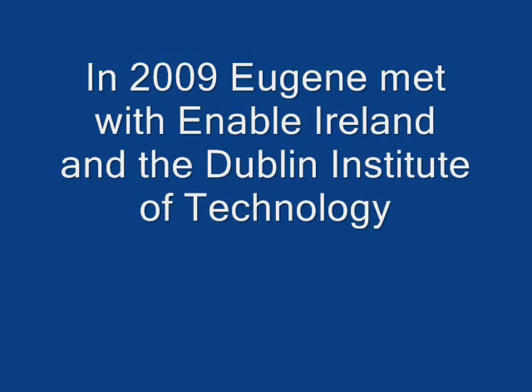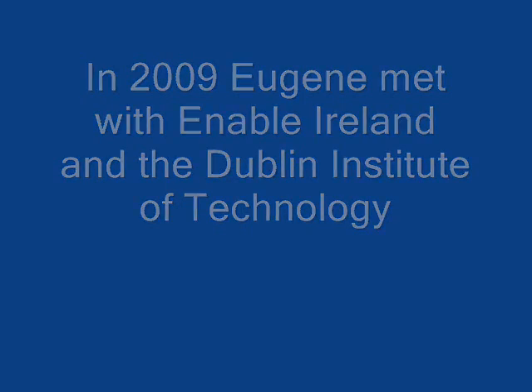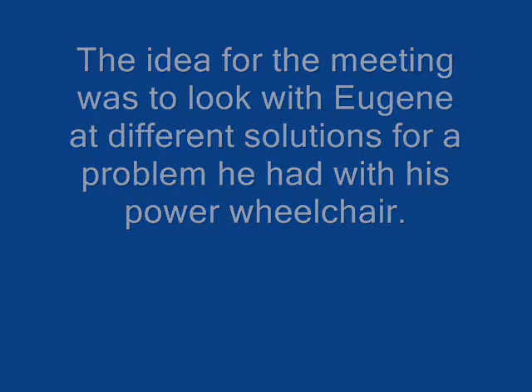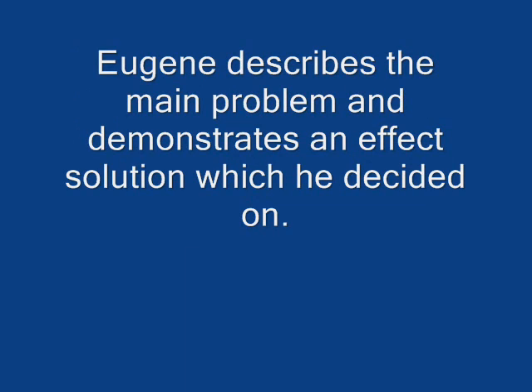In 2009, Eugene met with Enable Ireland and the Dublin Institute of Technology. The idea for the meeting was to look with Eugene at different solutions for a problem he had with his pair of wheelchair. Eugene describes the main problem and demonstrates an effective solution which he decided on.